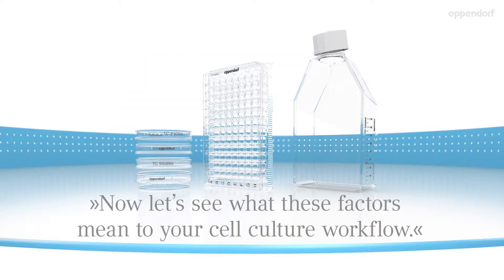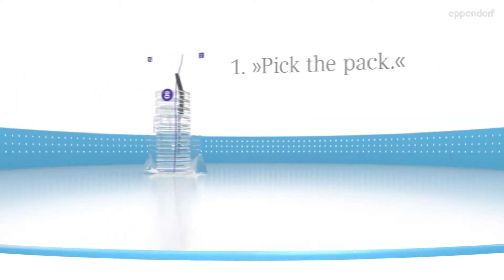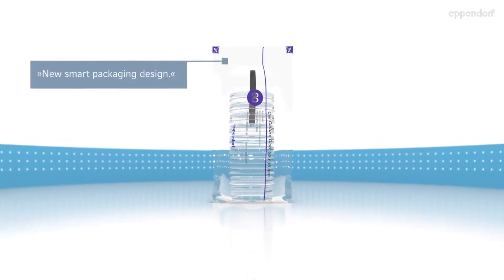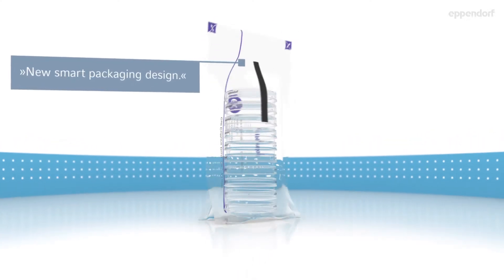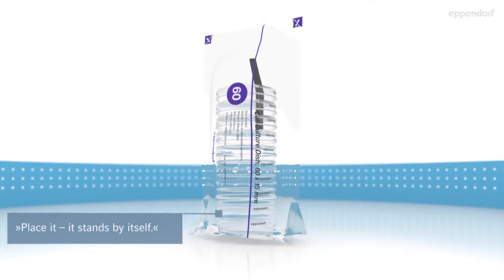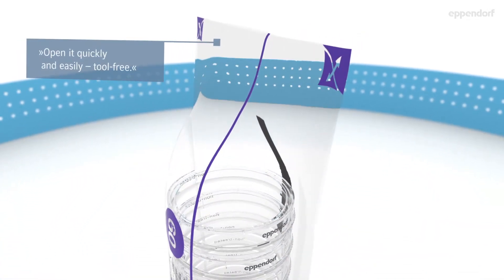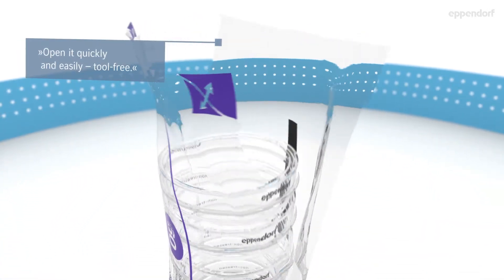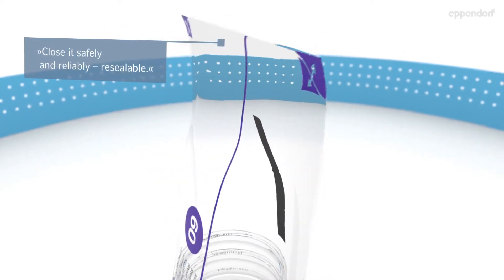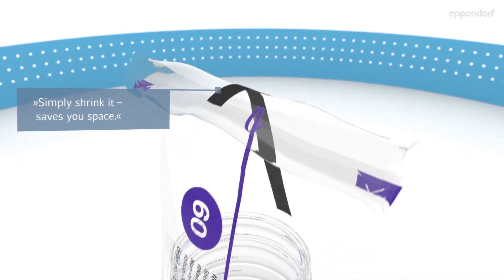Now let's see what these factors mean to your cell culture workflow. Pick the pack — new smart packaging design. Place it: it stands by itself. Open it quickly and easily, tool free. Close it safely and reliably, re-sealable. Simply shrink it — saves you space.